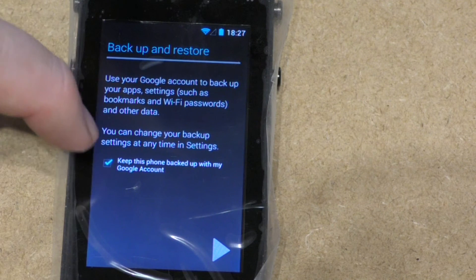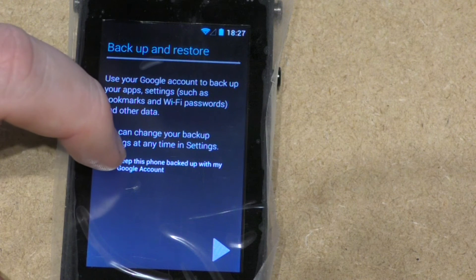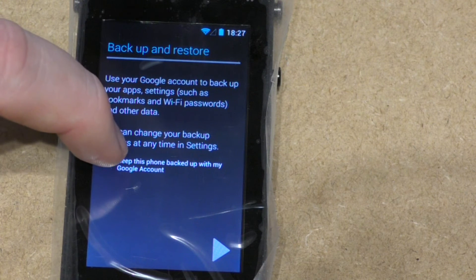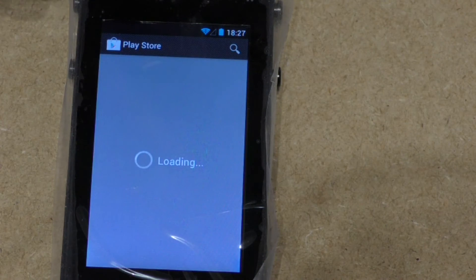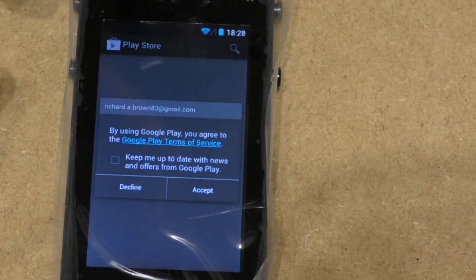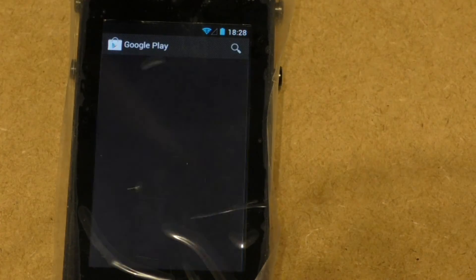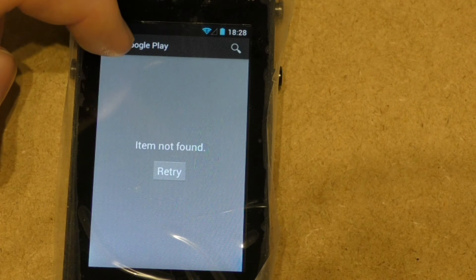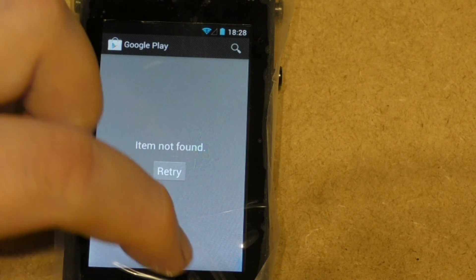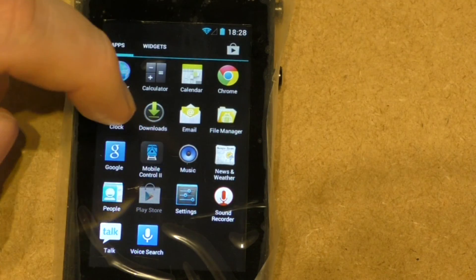I'll be turning off the backup setting — if you have it running it will take up space and network capacity. So turning off keeping the phone backed up with my Google account, then press the next arrow and let it load the Play Store. You need to accept the terms and conditions, and then for some reason it's being a pest so go home and see if it's working.